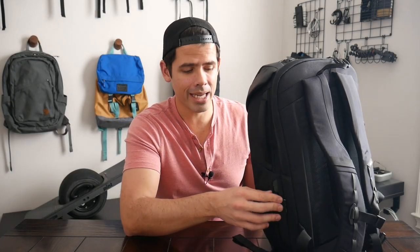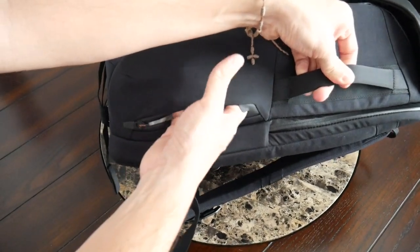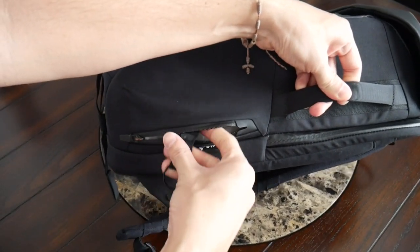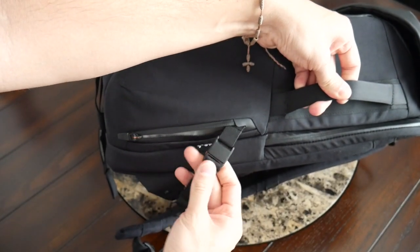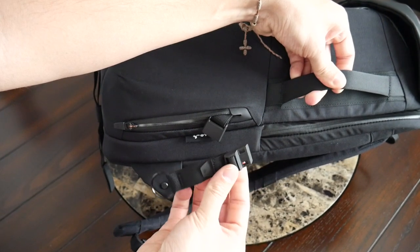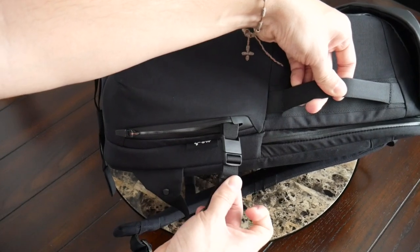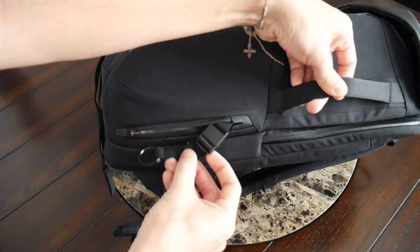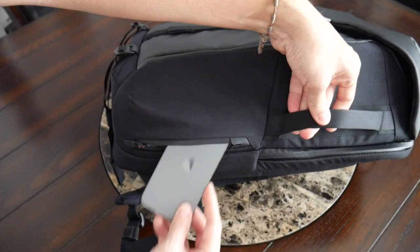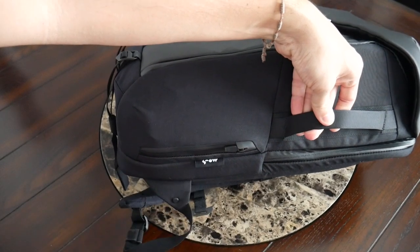On the same side of the bag that has the carrying handle, you have another zipper quick access pocket. This one is a little slimmer, and on the inside it has a magnetic keychain loop — a good spot for your keys or something like a multi-tool, anything you want to grab quickly. The magnetic buckle allows you to fully detach it to make it easier to use and then place back in your bag. With the space provided, you could also store a portable battery or tuck in your phone.